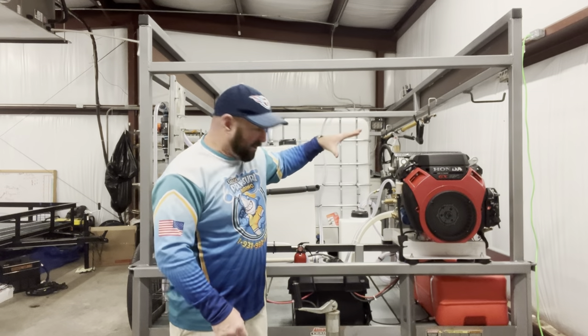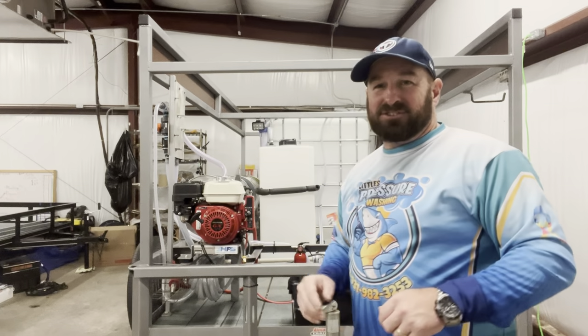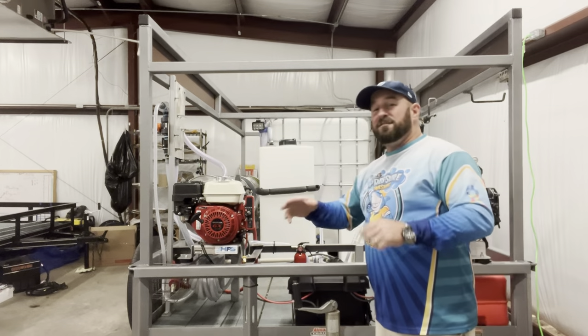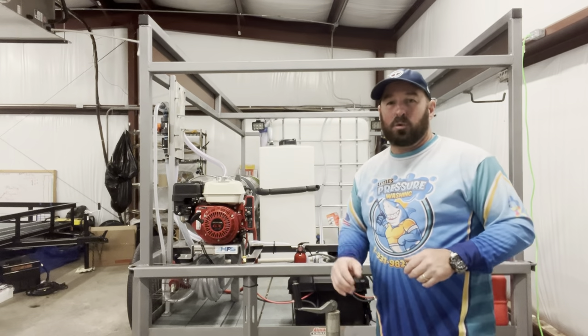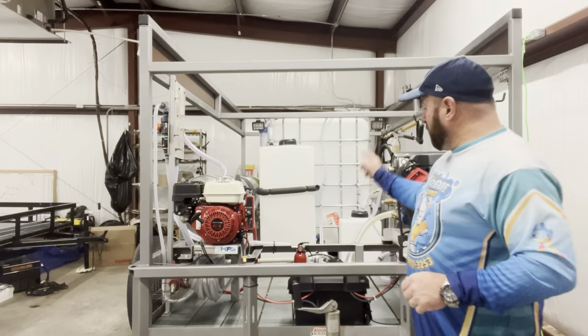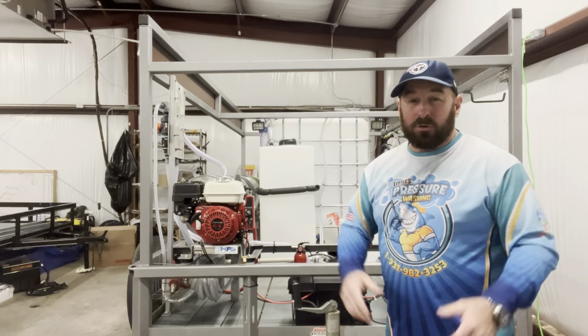We have a deep cycle Group 27 battery — we did not cut corners. There's also a GX 200 with a Comet P40, and 30 feet of bypass hose on the bottom. Everything's nice and tucked away. We have a fire extinguisher up front in case of an emergency.